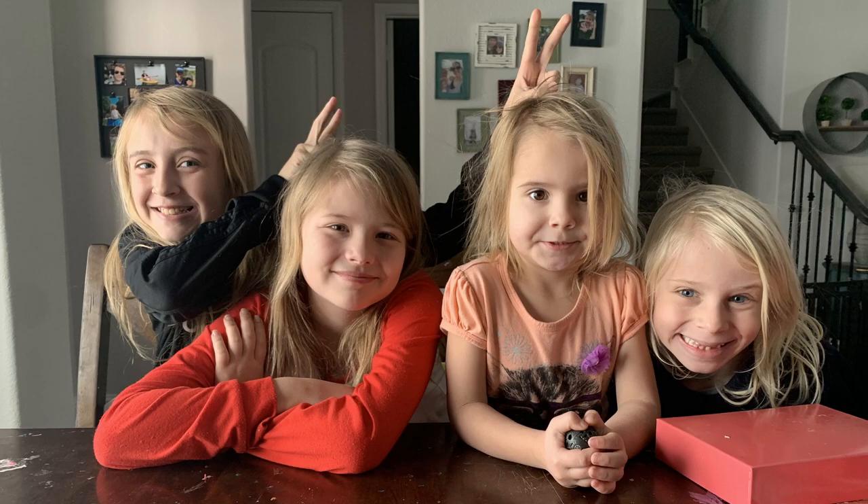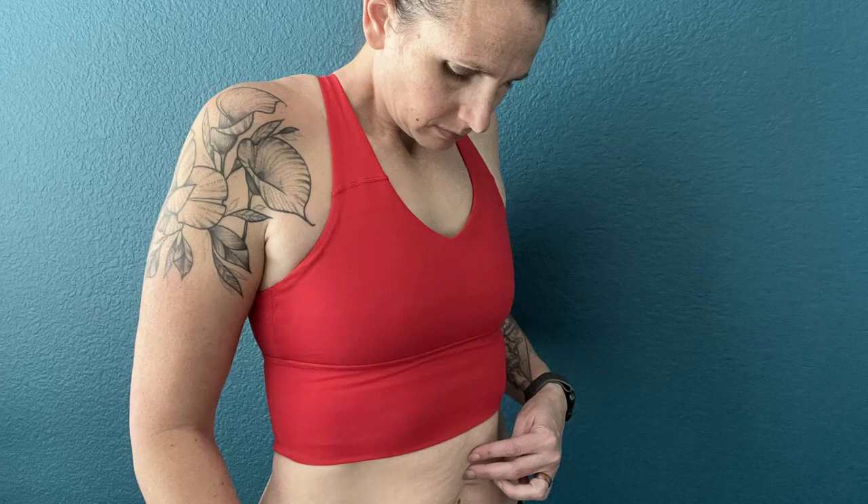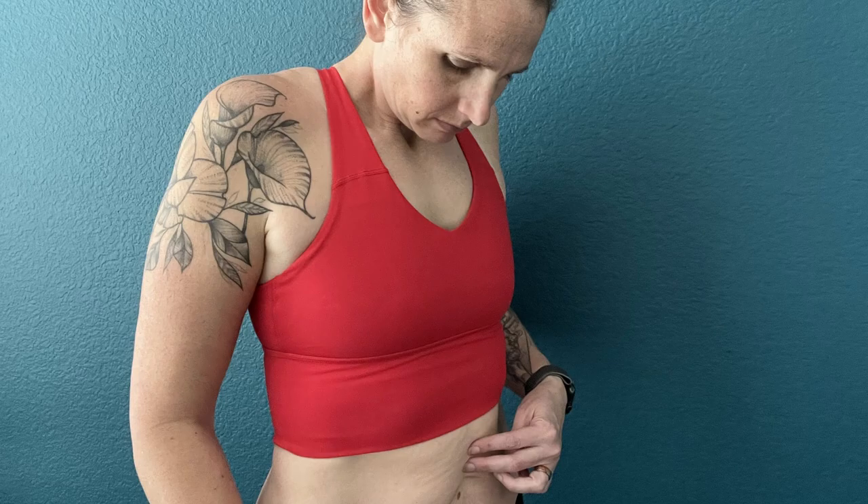Diastasis recti — that's a mouthful. So what even is it and why does it matter? I had never even heard about it for the longest time. It took having four kiddos and having my last kiddo be four years old before I really learned about it. So if you have it, it's never too late to learn. In this video we're going to talk about what it is, what causes it, how to check for it, and how to fix it.